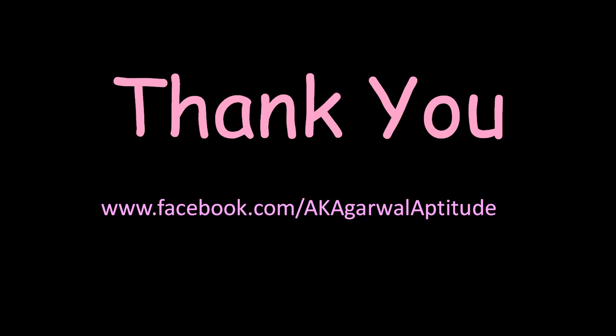Thank you very much, friends, for watching this video. You can also follow me on Facebook. Thank you very much.